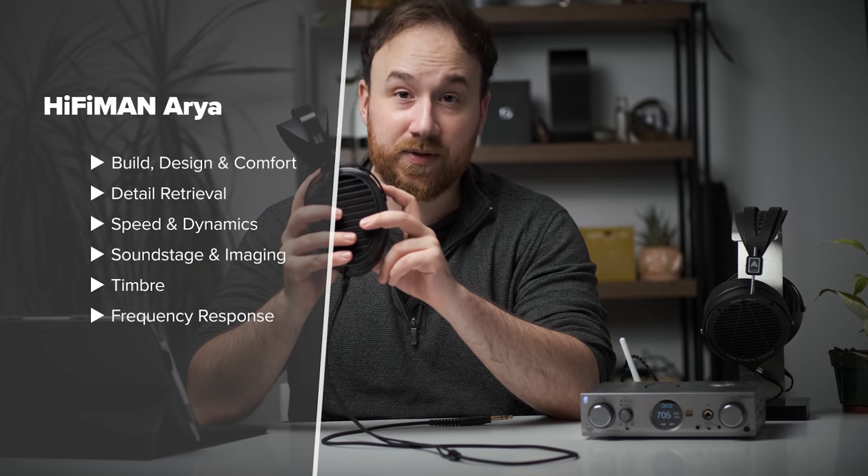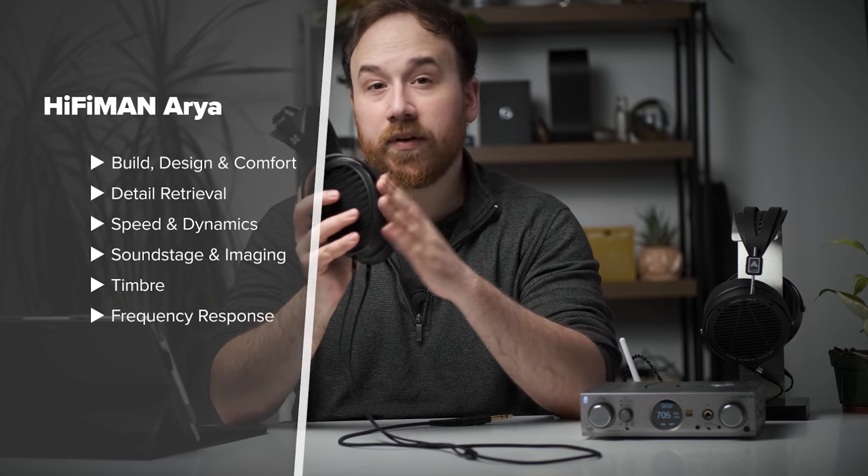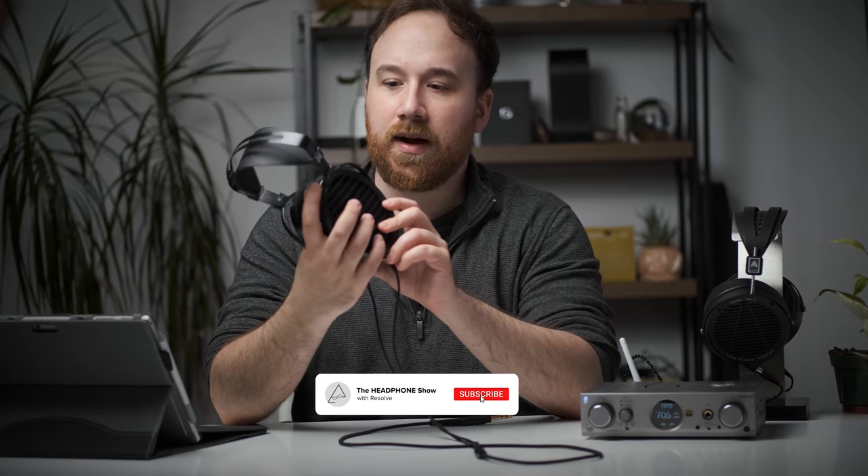As usual, I'm going to go through the build quality, design and comfort, detail retrieval, speed and dynamic soundstage, imaging and timbre, talk about frequency response and tonality, and then ultimately decide whether or not this is worth it. Just to note, if you guys want more information about the Hi-Fi Man Aria, I will have published a full written review on headphones.com and I'll leave a link in the description.